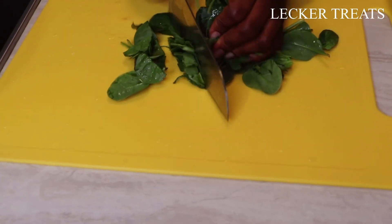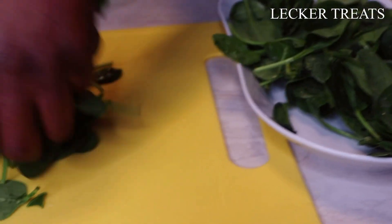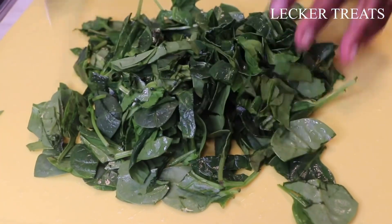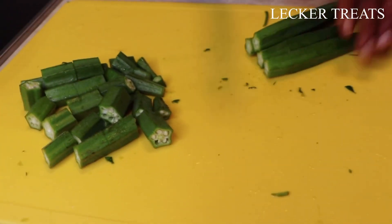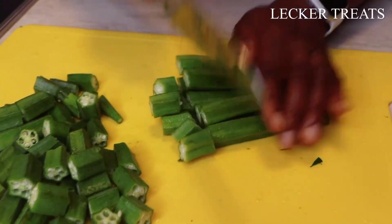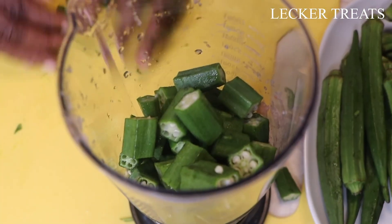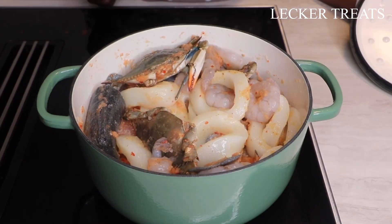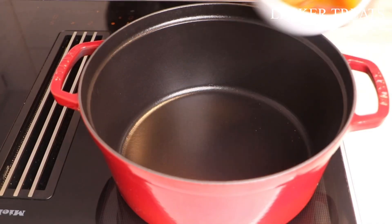Next, chop the baby spinach — larger leaves are fine too, and you can use any green leafy vegetable. In Ghana we love to use kokoyam leaves, called kontomire. Then chop the okra into larger pieces for blending. I'll use a hand blender with a little water — not too much — so it stays a bit chunky rather than completely smooth.